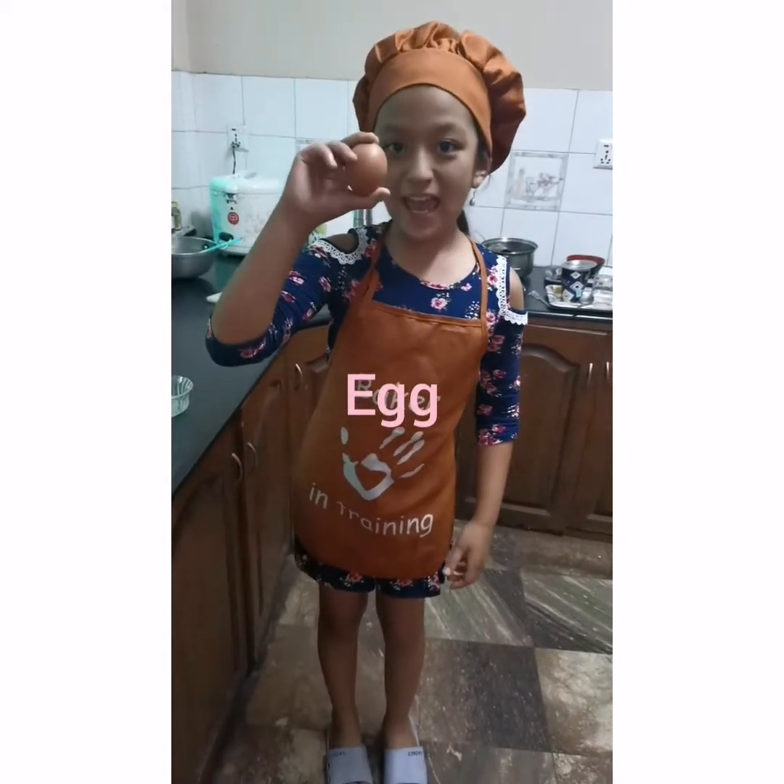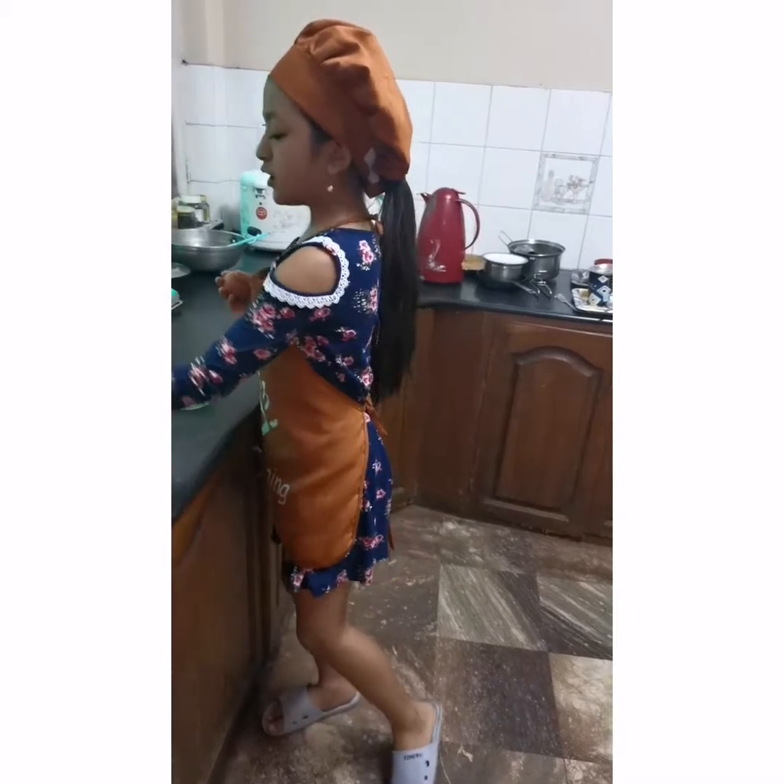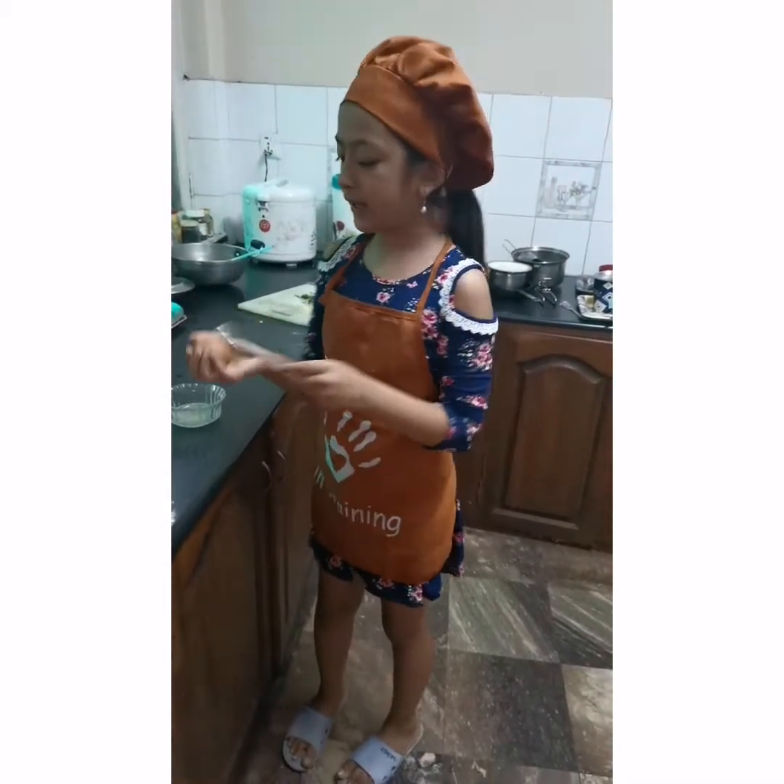So, first you need an egg. After baking an egg you need a blanket.